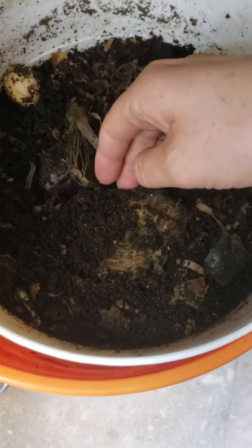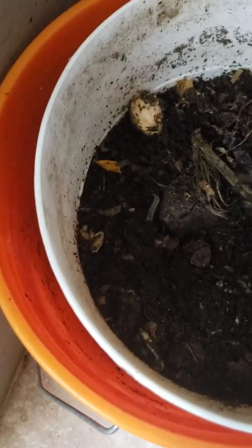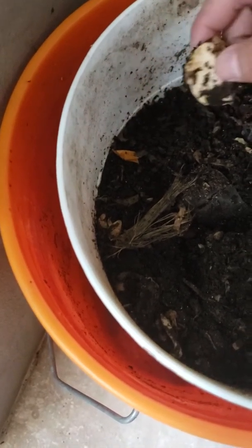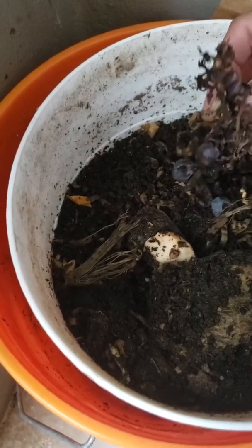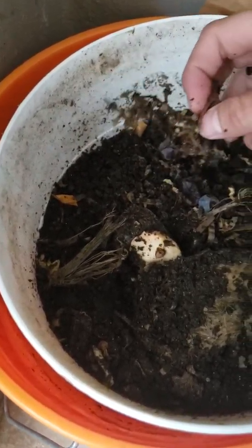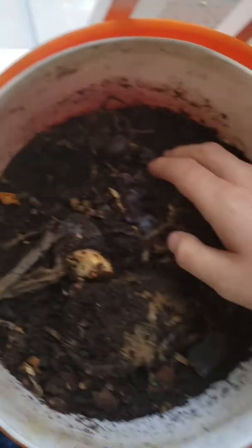So I put — you can see the worms over there. This is a mango actually. This is an avocado pit, and I put in also some grapes — Concord grapes — and over time the different organisms inside this container will break it down.